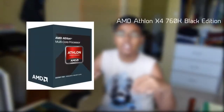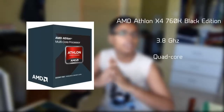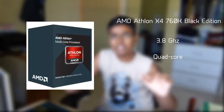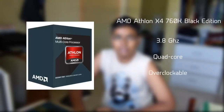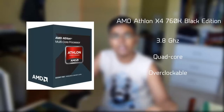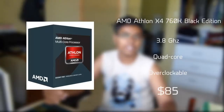Alright guys, so for the CPU, we'll be using an AMD Athlon X4 3.8 GHz Quad-Core CPU. Besides being 3.8 GHz, it's also a Black Edition AMD CPU, so it will be overclockable. You can squeeze a little bit more performance out of your CPU. This CPU by AMD will run you about $85.